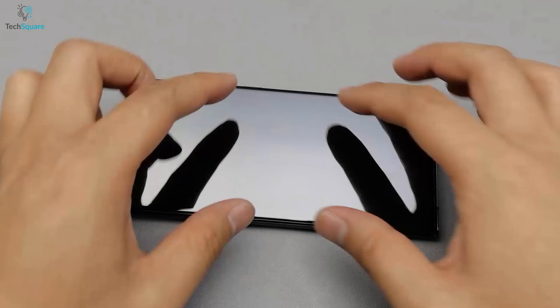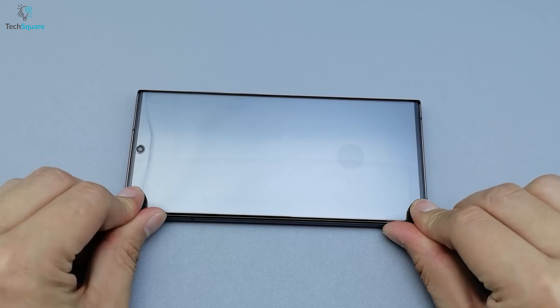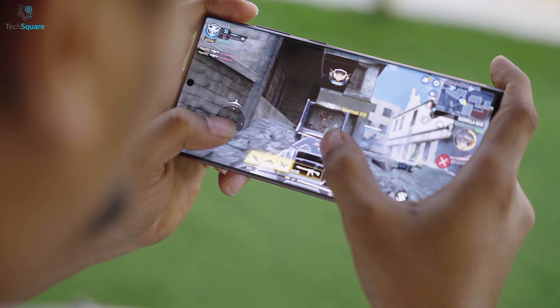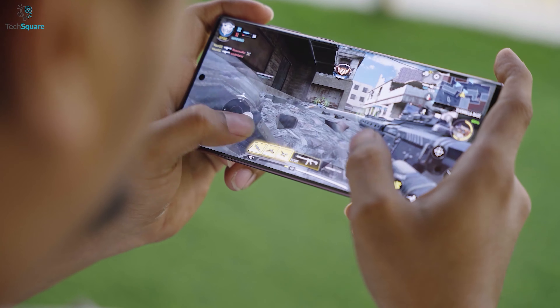The screen protector also has a smooth surface that ensures the touchscreen sensitivity remains intact. The surface is also oleophobic coated, which repels fingerprints and smudges, making it easy to clean.